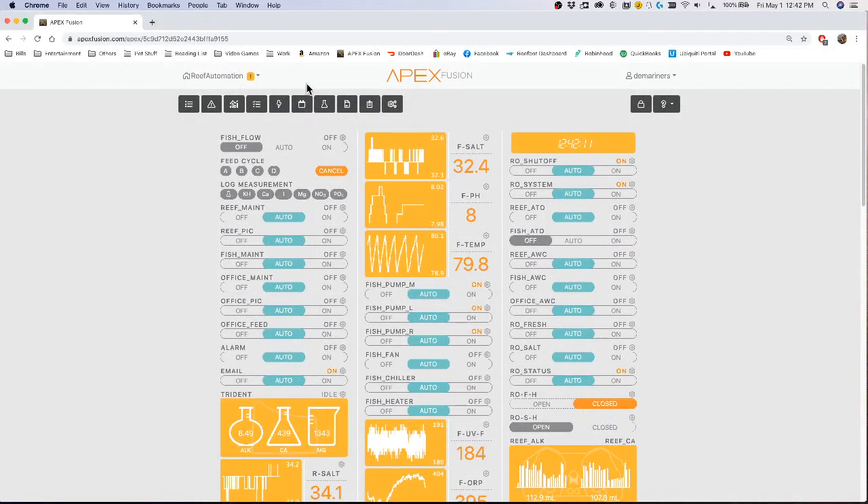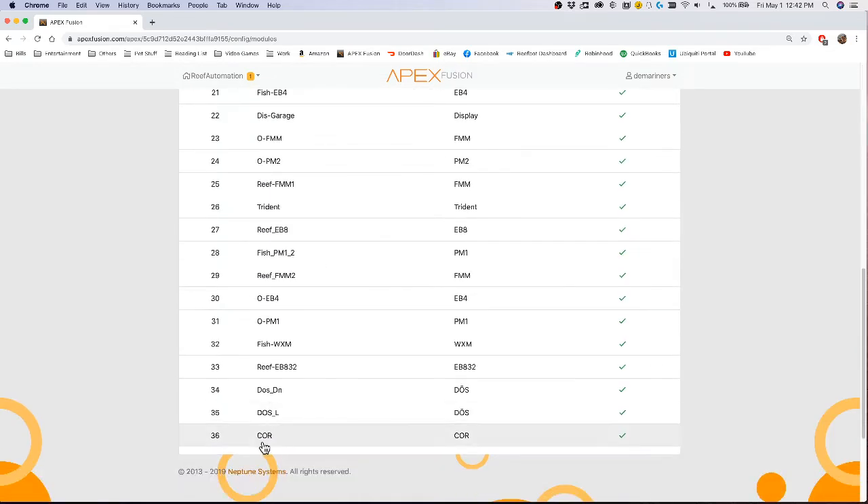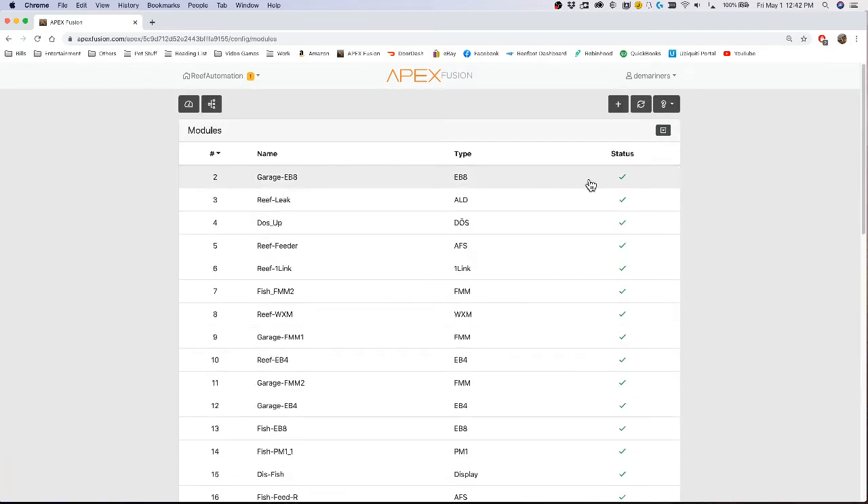When you go to your Apex, you're going to want to go up to the gear icon and look for Modules. When you click on Modules, it'll show you all the modules in your system, all your addresses, and their status.